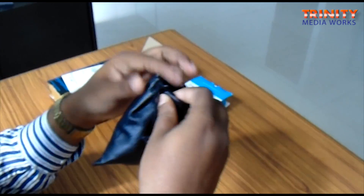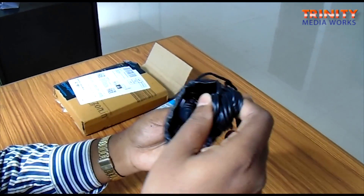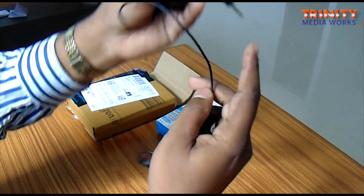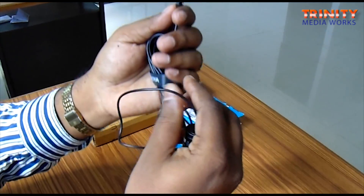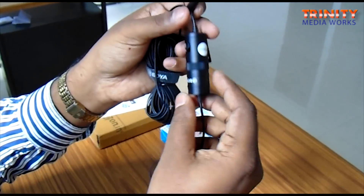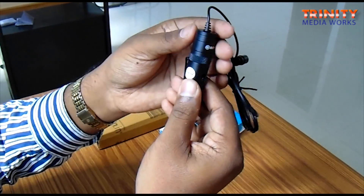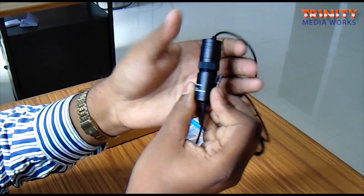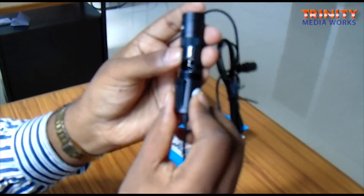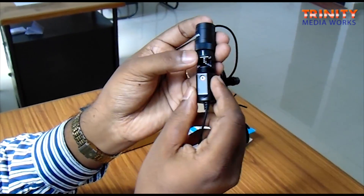Let us see the mic itself now. As I mentioned, it comes in a nice pouch - waterproof and dustproof - which can be used to carry it. This is the microphone itself. It consists of a 3.5 millimeter pin which they say is gold coated, and it has a condenser. This part can be opened.